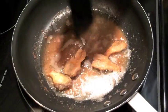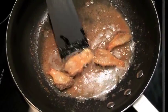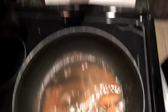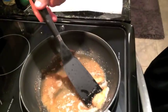Once the morels look a little crispy on the side and a bit more golden, take them out, get a little oil off, and put them on a paper towel on top of a plate. Let them sit for a couple minutes — they're nice, warm, and pretty. Now you can enjoy them.